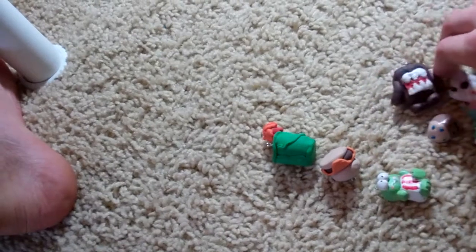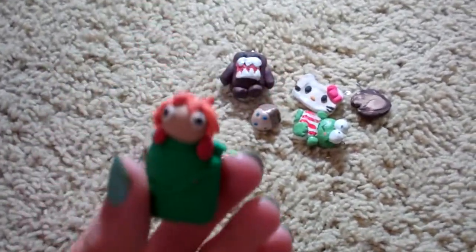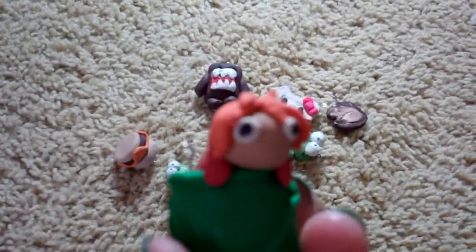I keep having to re-record this video because I keep making more charms before I upload this, so I think this is the last one. I made a Ponyo.